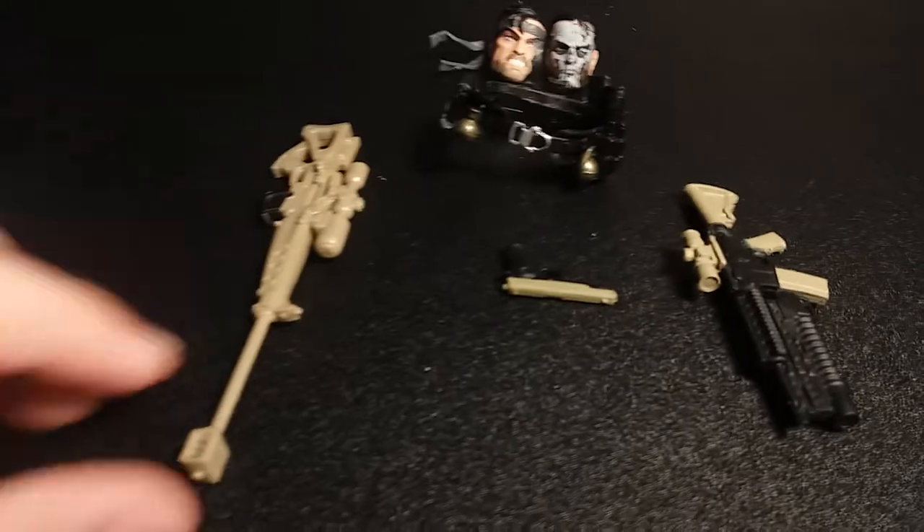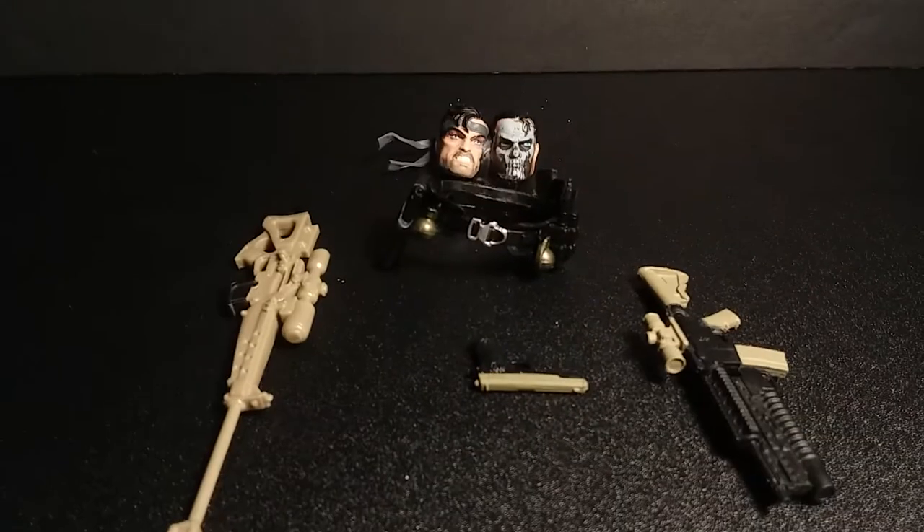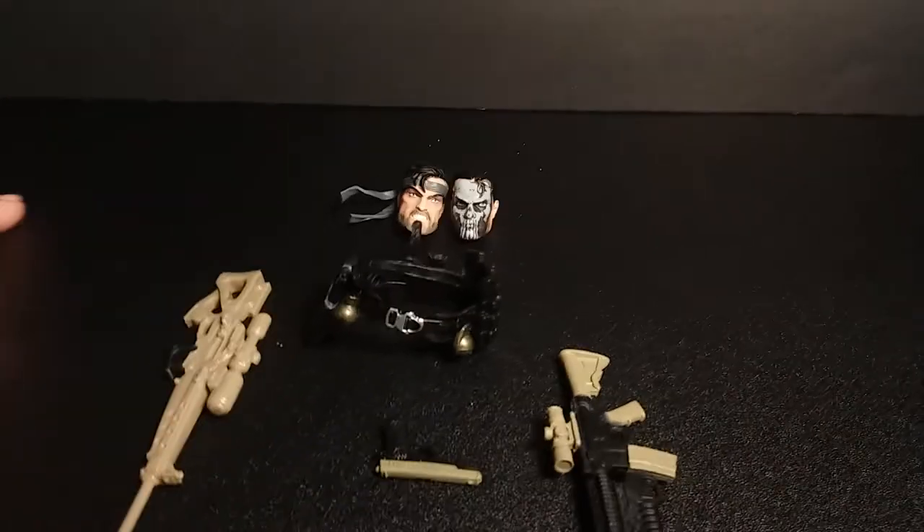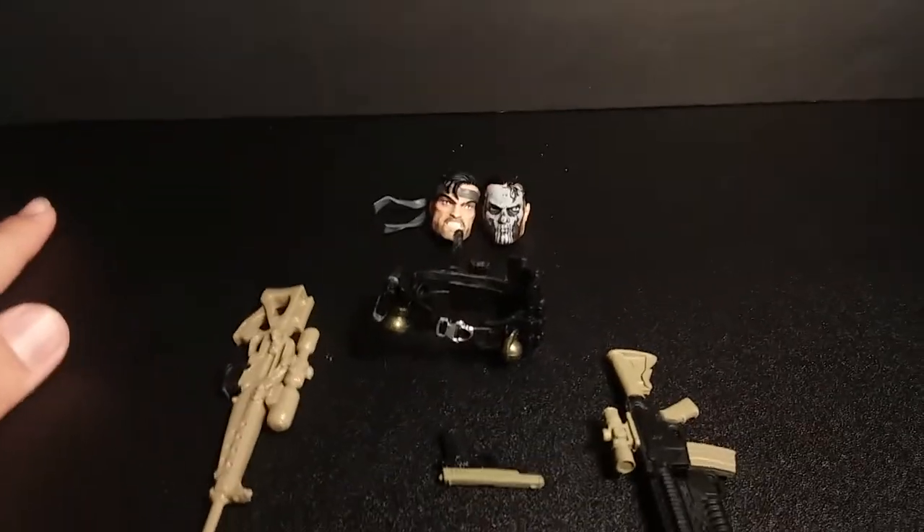Here are all the accessories. Sorry about that — just some technical difficulties. So it comes with two heads. The belt is removable as I said. And then it comes with three different guns. That's all the accessories it comes with. Let's get into the articulation now.